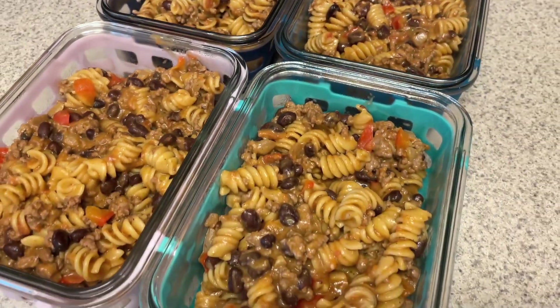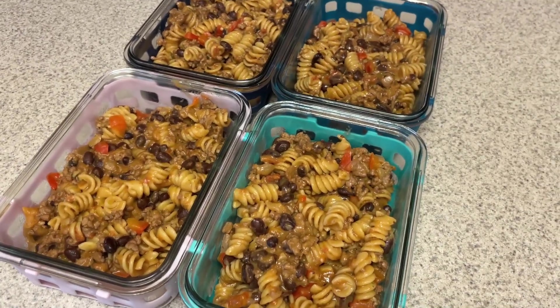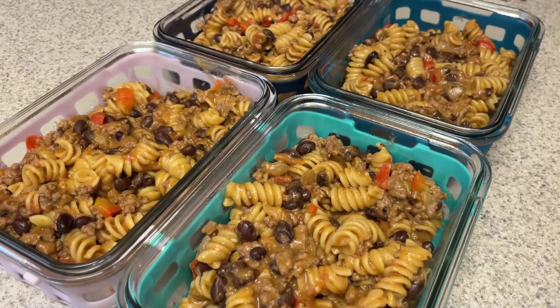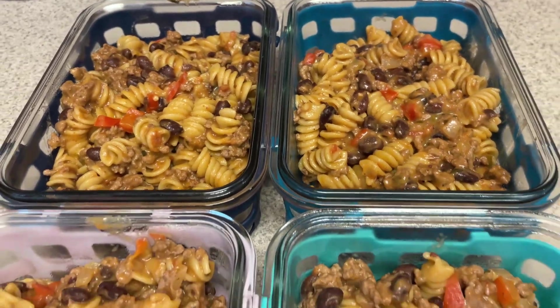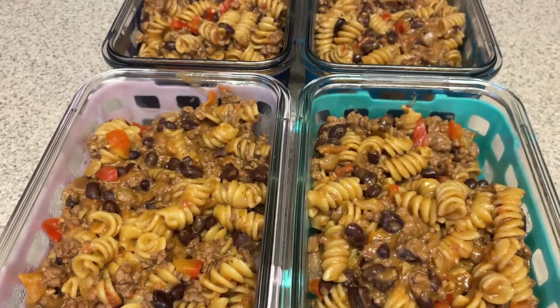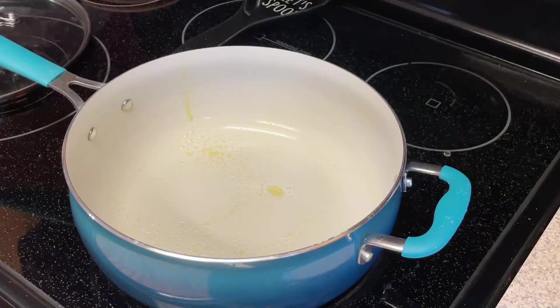Next up is going to be the taco pasta, and like I said earlier this is kind of a fusion of two or three different recipes, but I will have two linked down below. I plan on having this at least twice for lunch and then probably for dinner, and I'm gonna see if my husband wants to try it. It doesn't have chicken so he can eat it, and I did take a little taste of it — it tastes really good.